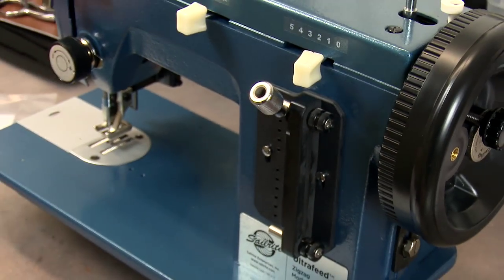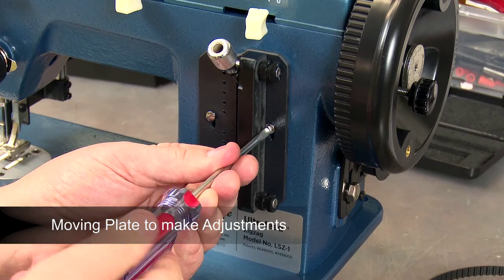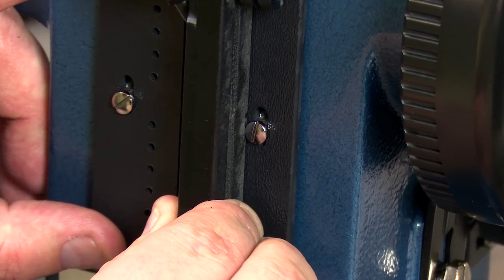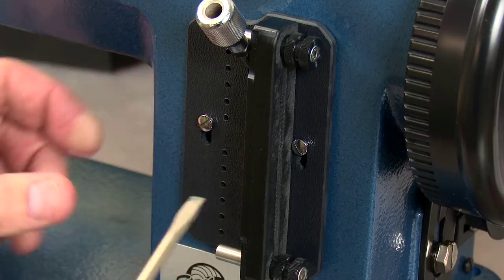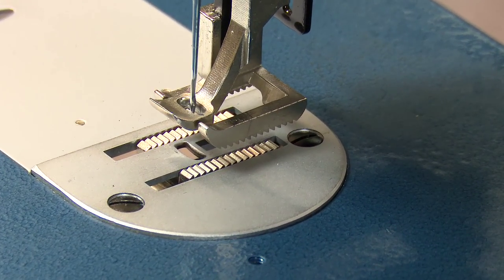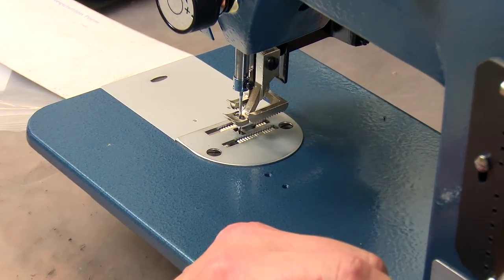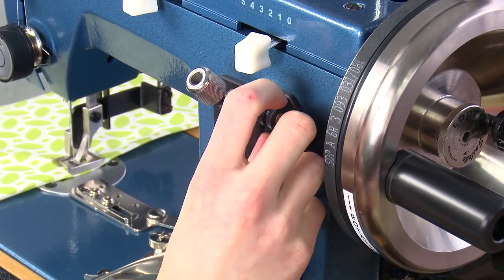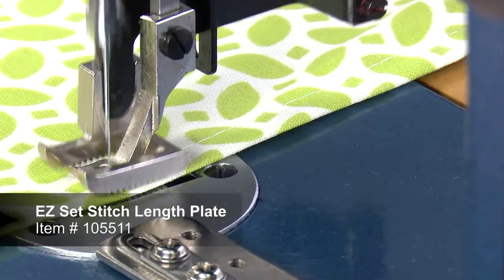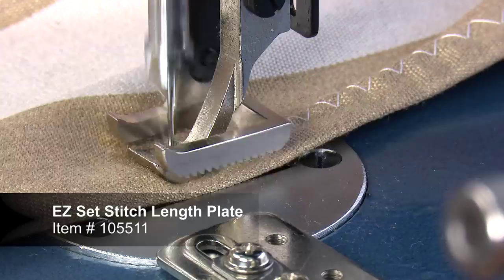Maximum or minimum stitch length can also be set by moving the EasySet stitch length plate up or down. Moving the plate up will increase the forward stitch length but reduce the stitch length in reverse, and vice versa. Always check to be sure the feed dog does not hit the needle plate after any adjustments are made to the EasySet stitch length plate or thumb nut. Your goal in fine-tuning the thumb nut or plate is to try to achieve a balanced forward and reverse stitch length. After setup is complete you are ready to use the EasySet stitch length plate for quick and easy stitch length adjustments. The EasySet stitch length plate now comes standard on all new Ultrafeed sewing machines and is sold separately for those who want to add this upgraded part to their older Ultrafeed.